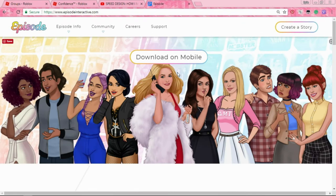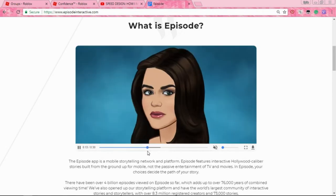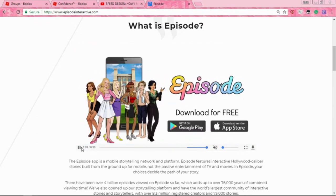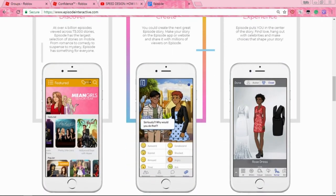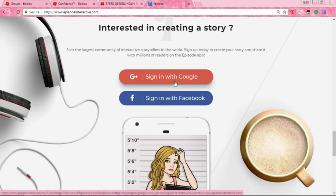Okay so we're on episodeinteractive.com, which is where you make the Episode stories. You can see the backdrop — scroll down and you can see what Episode is: all these stories, build your avatar, meet your famous stars, Pretty Little Liars, all types of stuff. Episode is really cool but there's so much scripting you have to do. A lot of people finish their scripting really fast. I just learned you can make stories on your phone a while ago. You want to scroll all the way down on the page and sign in with Google or whatever you want.